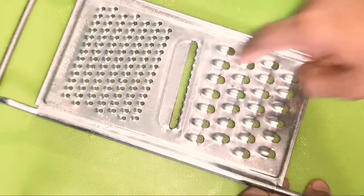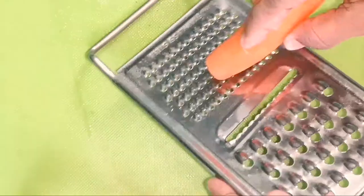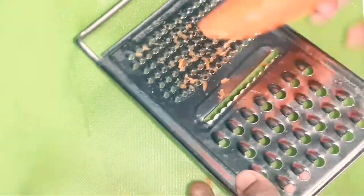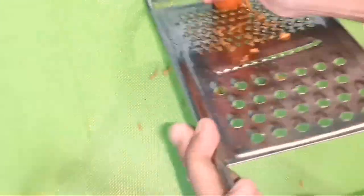Here we have a vegetable cutter. This is the size of the vegetable cutter. We can choose a size of the vegetable cutter, and we can borrow it.